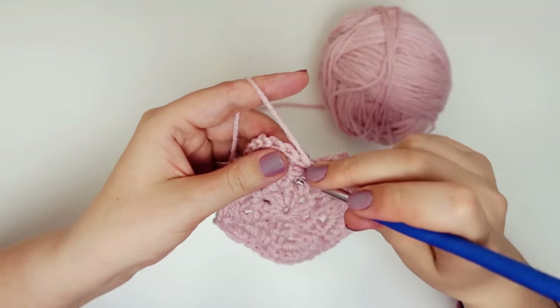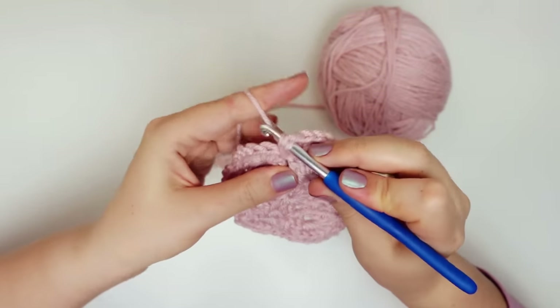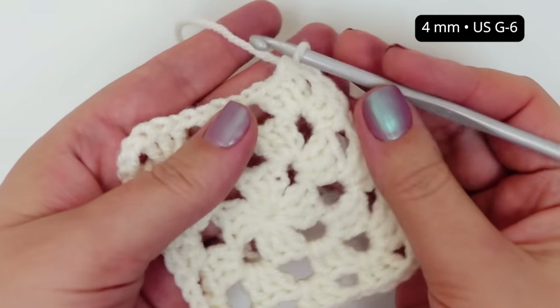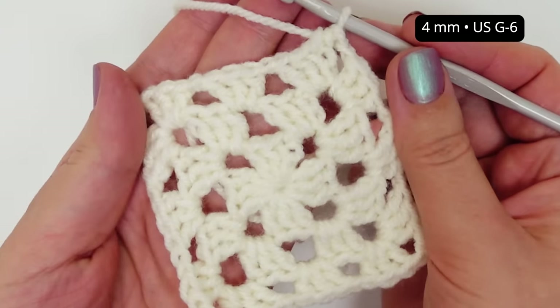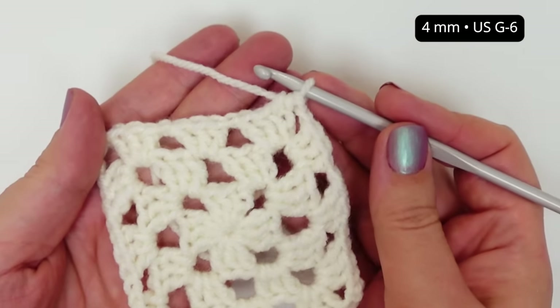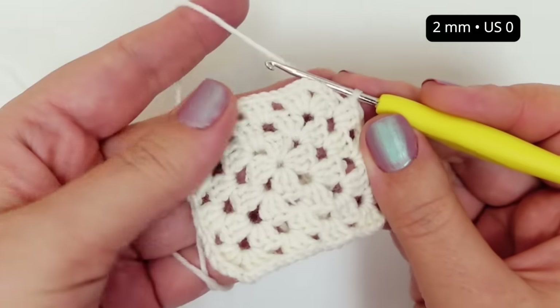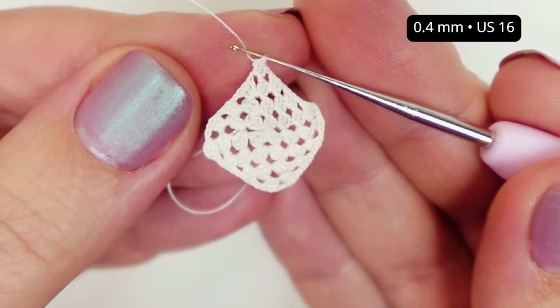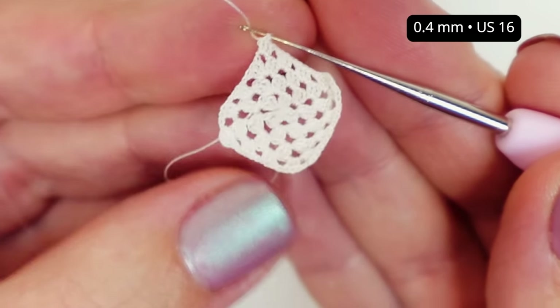Now if you're already a crochet whiz but haven't tackled the ultra small hooks yet, here's tip number two. Begin with the smallest hook you've ever used and then go a couple of sizes smaller. For instance, if you're used to a four millimeter hook, step down to a two millimeter one. Gradually work your way down to your desired size as you become comfortable handling the smaller hooks.